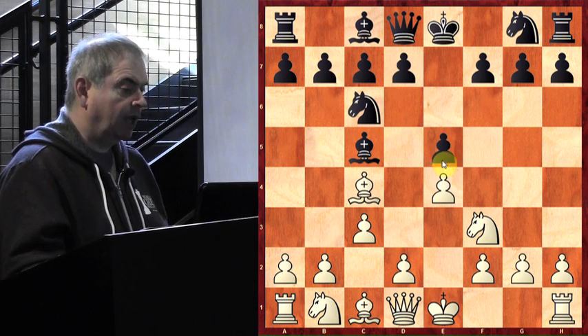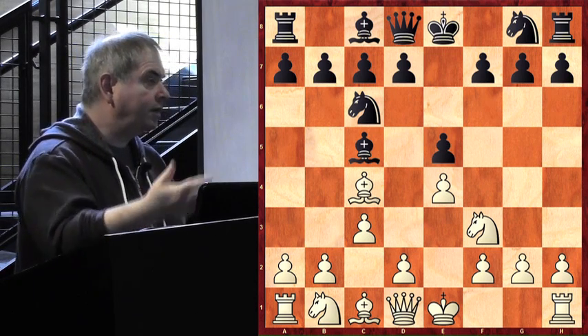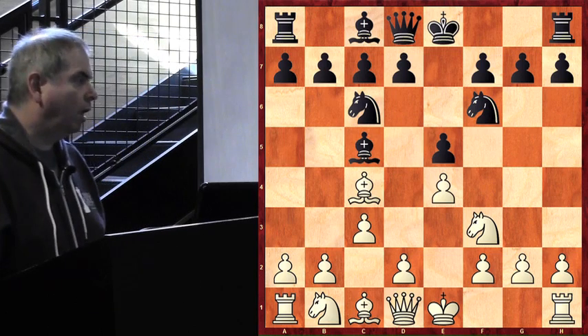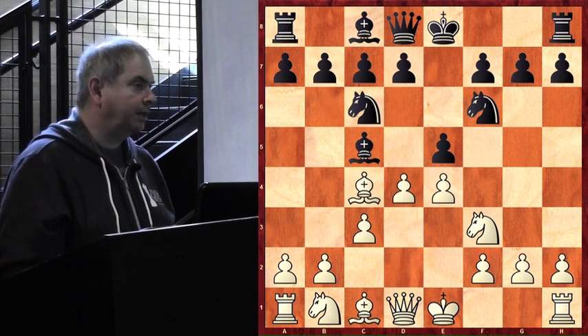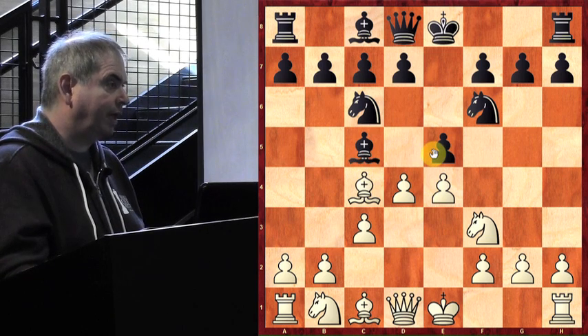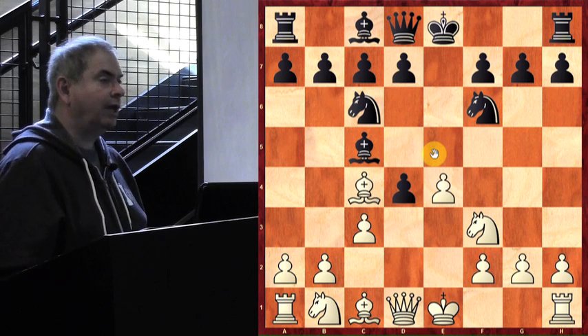When White plays d4 he gains a tempo over the bishop and is also attacking the pawn on e5 twice. Black plays probably the best move — even nowadays, so many years later, this is still the best move: knight f6. Of course Morphy plays d4 as expected, and it's kind of a fork because he's attacking the bishop and the pawn at the same time.